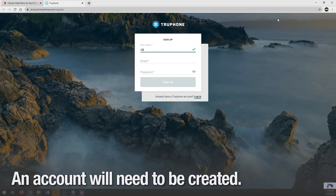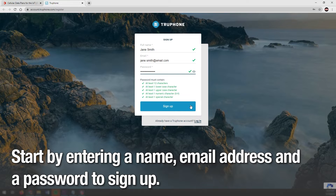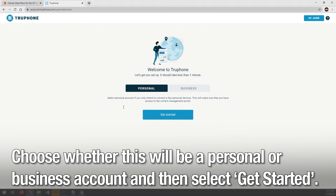An account will need to be created, so start by adding your name, email address, and a password to sign up. Choose whether this will be a personal or business account, and then select Get Started.